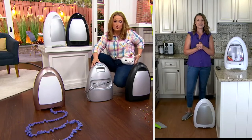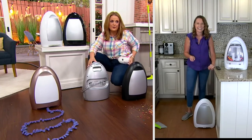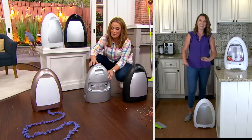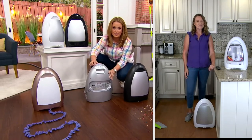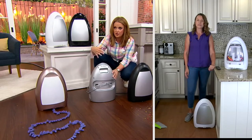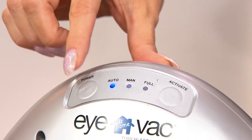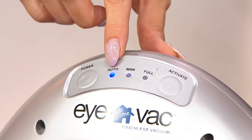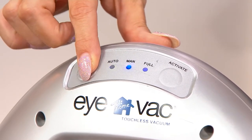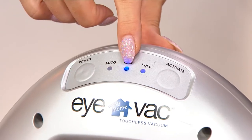I want everybody to see the buttons on the back. Just like Kylie was saying, you plug it in — the cord is six feet long, so it's not difficult to find power for it. There is a power button; I have it set to auto, so when I sweep anything in front of the sensor it'll pick it up. What's the difference, Kylie, between auto and manual?